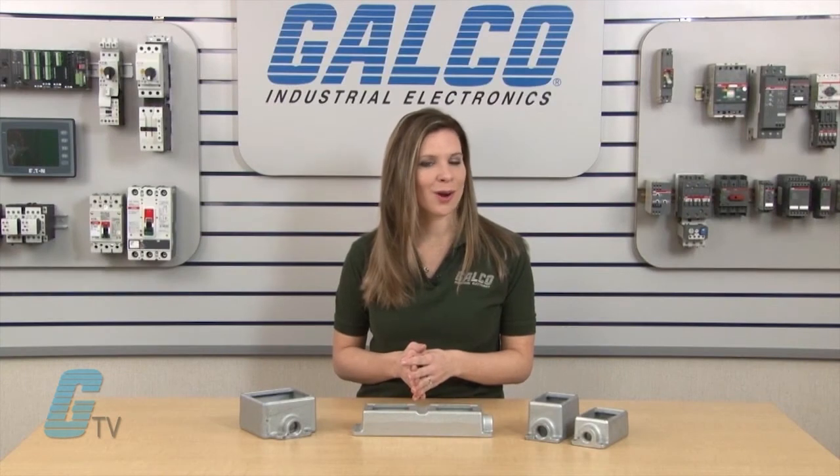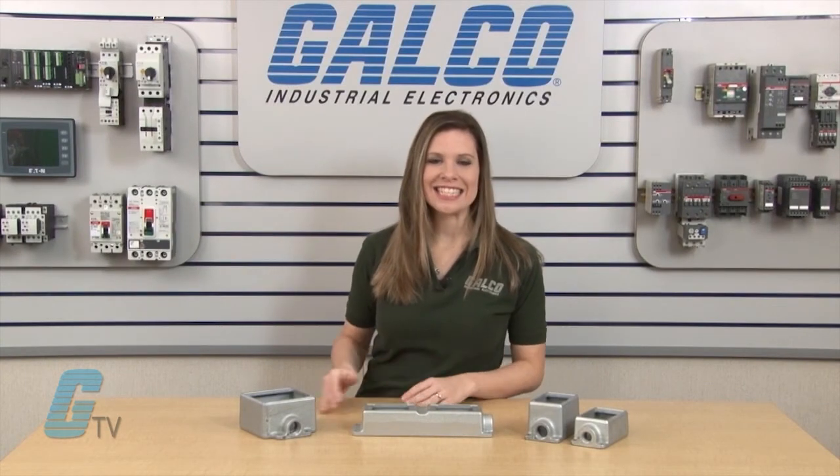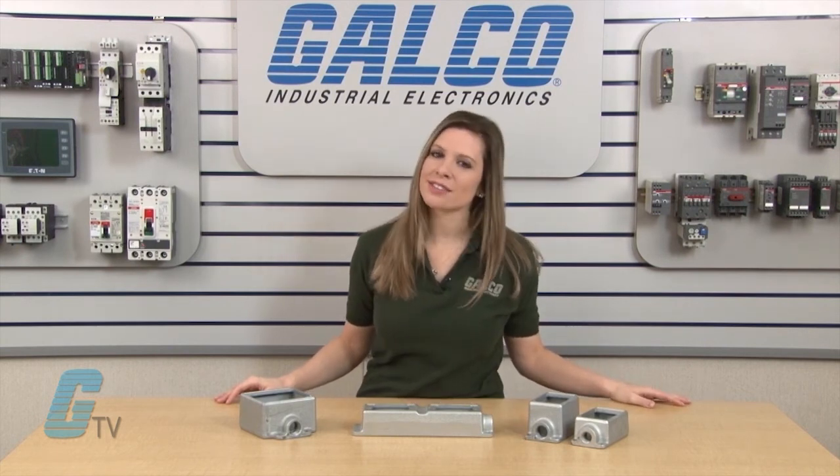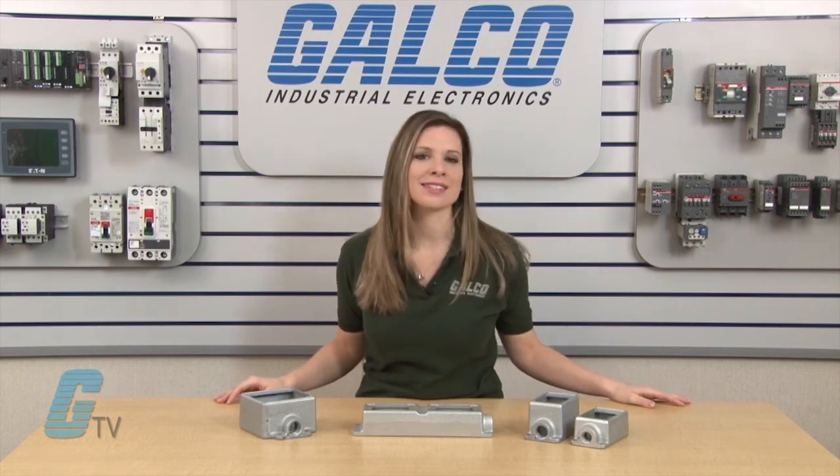The Conduit Boxes are UL514 and CSA approved. Krauss-Heinz Conduit Cast Device Boxes, along with thousands of other products and services, are available at galco.com.